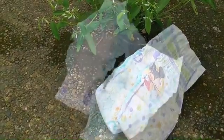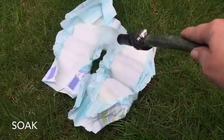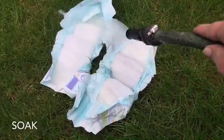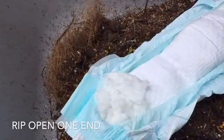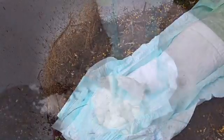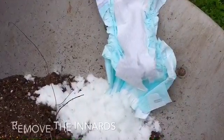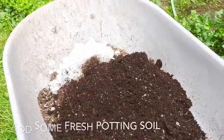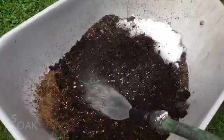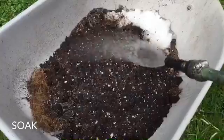I also use a couple of disposable diapers, and here's how I use them. Go ahead and open them up and soak them thoroughly so that the gel inside gets all wet. Once thoroughly soaked, open one end so you can get the innards out and just dump them in with the soil. Add a little bit of fresh potting soil and a little bit of water, and stir it all up.